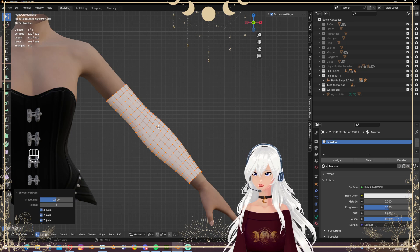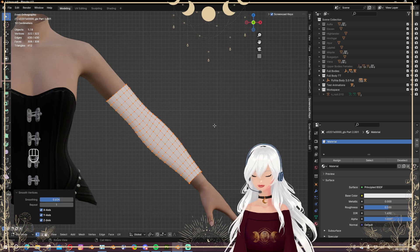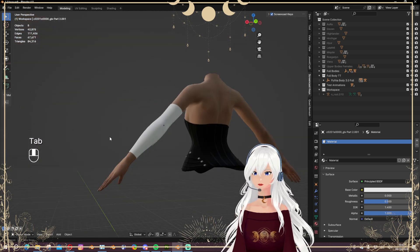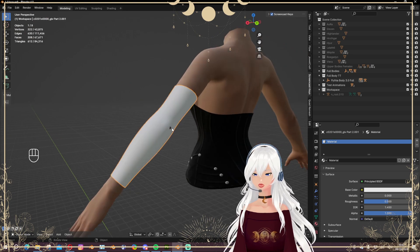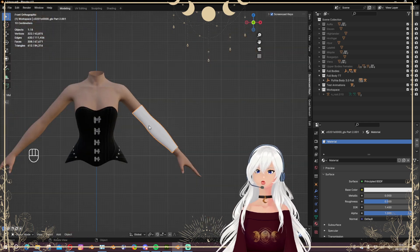Next I want to make sure this is kind of smooth, so I smooth out the vertices a bit — like that. This looks fine, we don't care about that one.